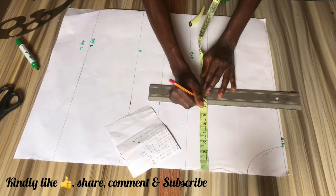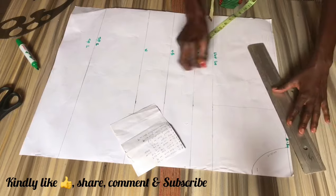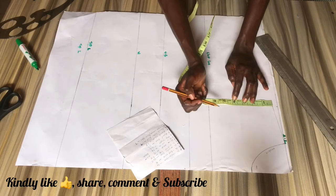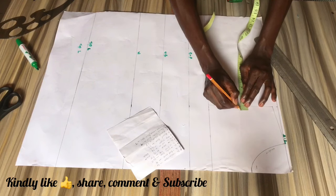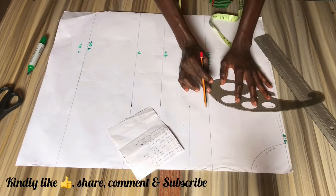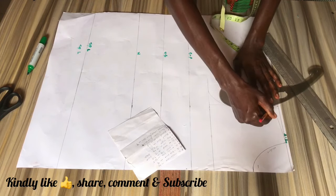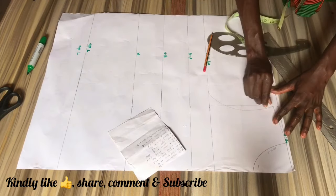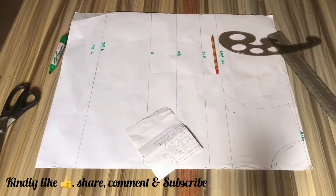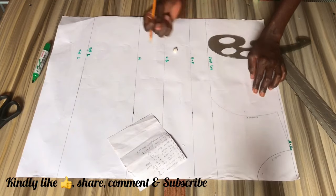Now go ahead and mark your shoulder measurement value divided by two onto your chest line and connect it straight down to the shoulder line, then connect your shoulder slope to your neckline. Locate the middle of your armhole line and come in by half an inch on that point, and connect your markings from your shoulder line to your chest line with a French curve. I'm just going to label that as the armhole.